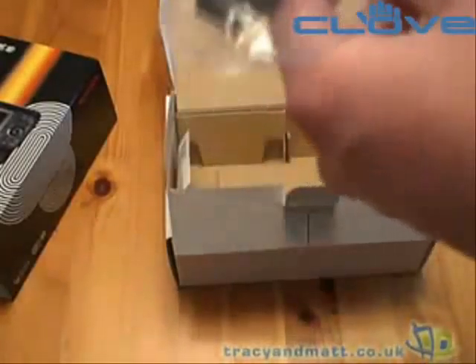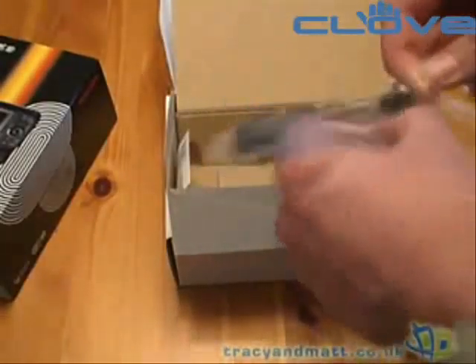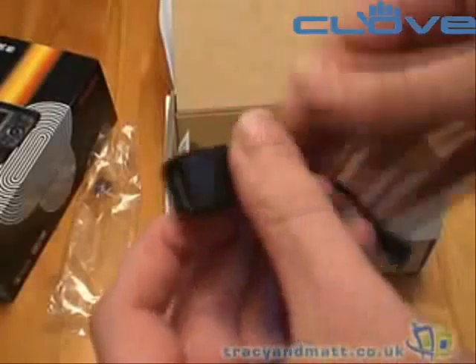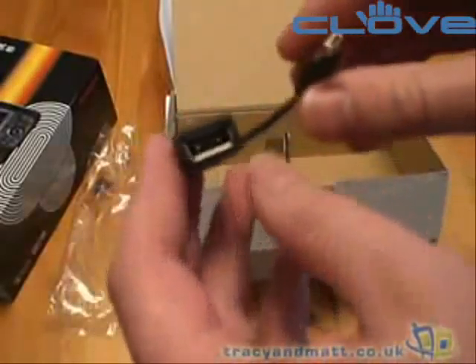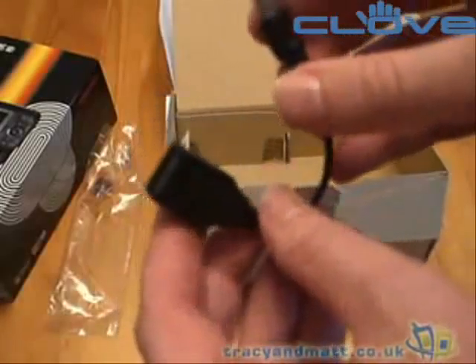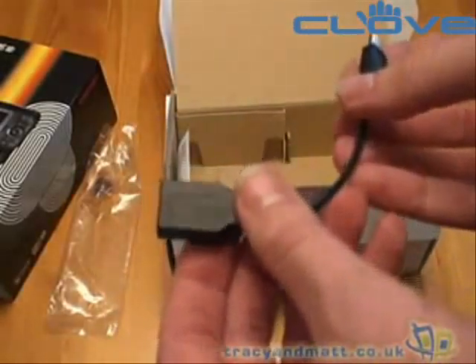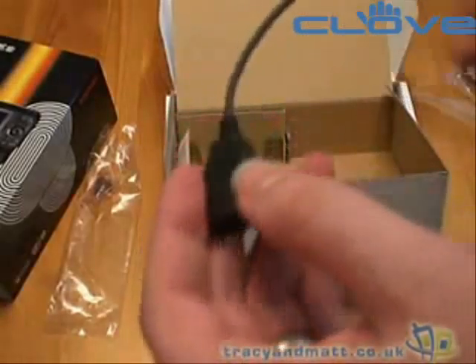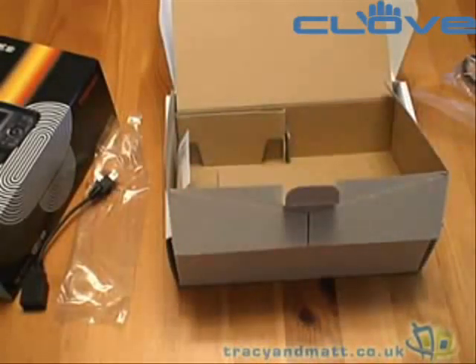And finally a really interesting cable here, which is a mini USB to standard USB cable. With the G900 you can actually plug in external USB devices such as USB memory keys and hard drives if they're powered. So let's take a look at the G900 itself.